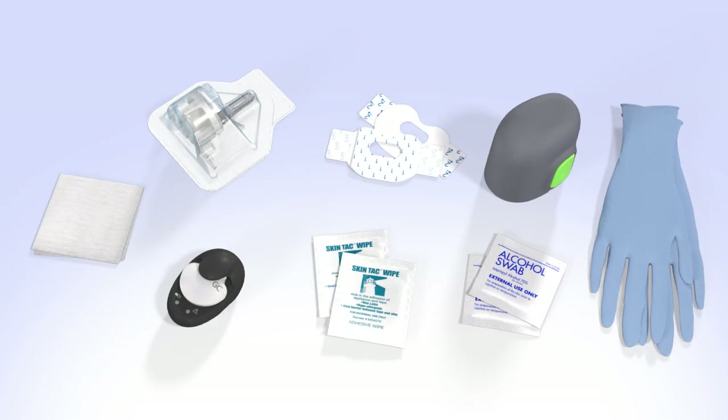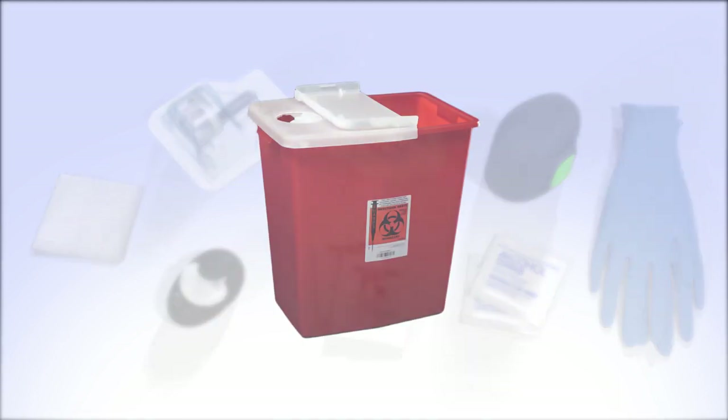When you are ready, gather the following supplies: a Guardian Sensor 3, the one-press serter, two pieces of oval tape, your fully charged transmitter, an alcohol wipe, a skin tack wipe if needed, any other optional off-the-shelf adhesive you plan to use, and a sharps container.